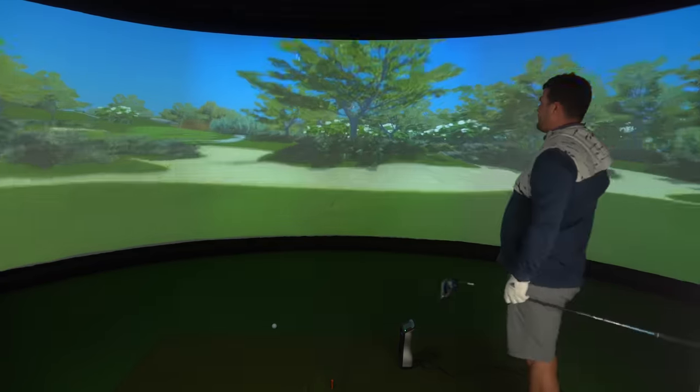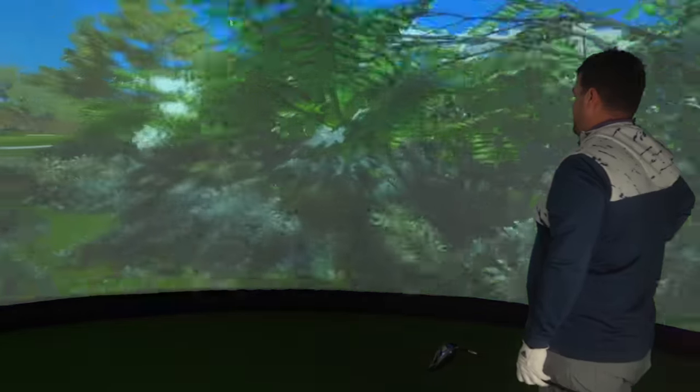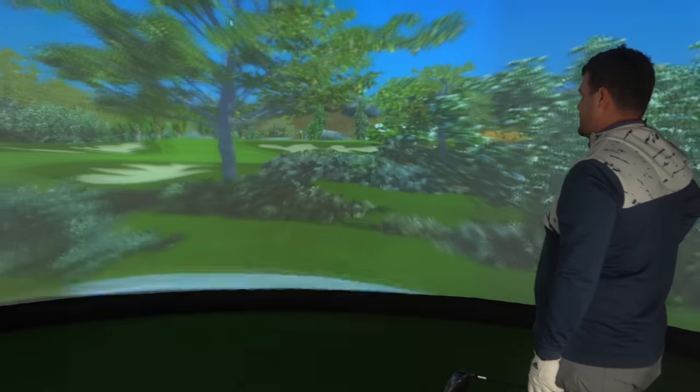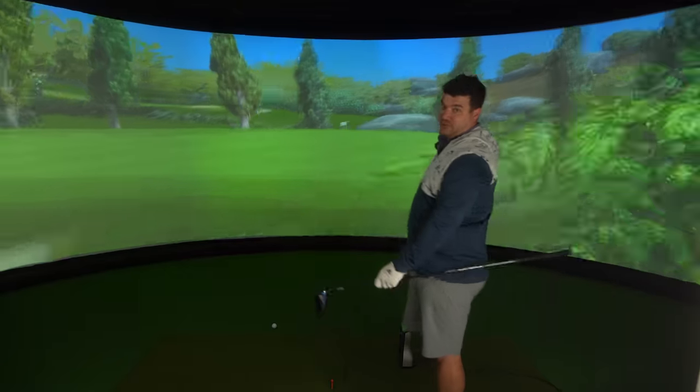We've never played this hole before, so let's see where the fairway goes. It's really helpful there — who's flying this? We've seen Brenda's Bushes many times. Oh, there's a green. Really helpful shot, thanks.